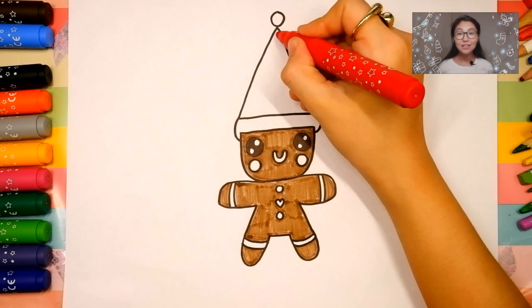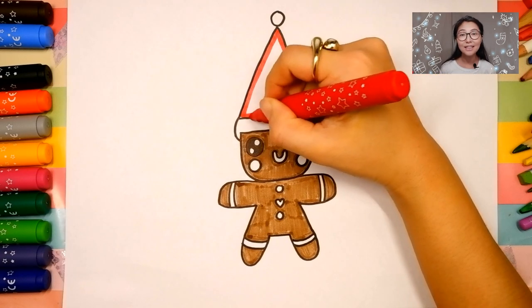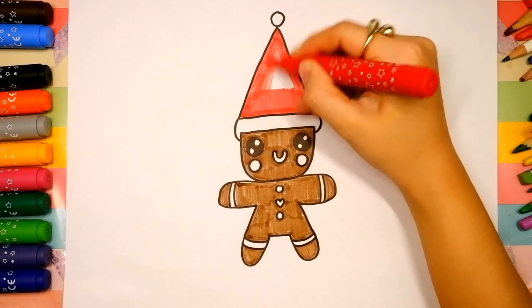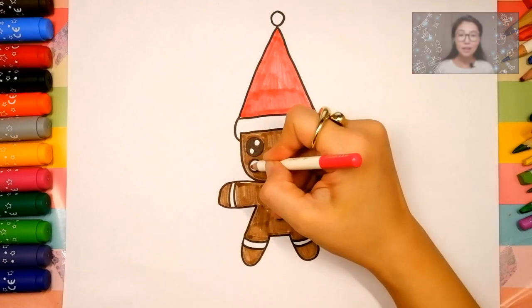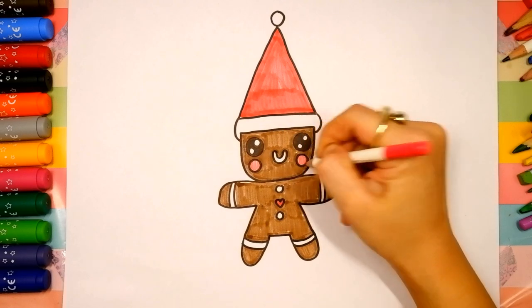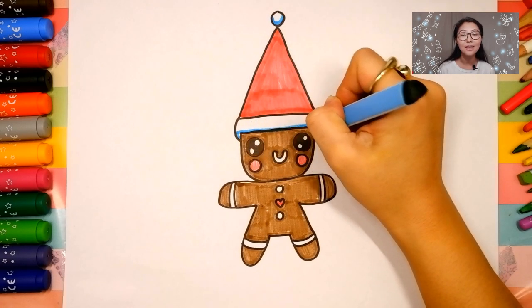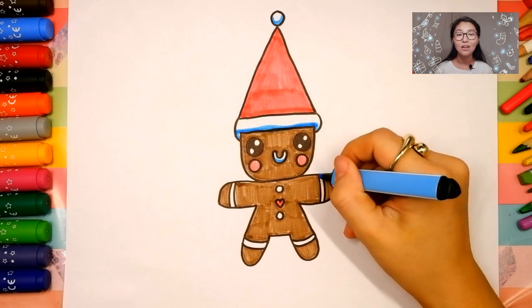Now I choose red for the head and hair. We are tracing and coloring inside. Let's use pink for blush on the cheeks. I choose blue for details. Let's draw lines here, here, here, on the arms and on the legs.